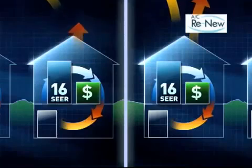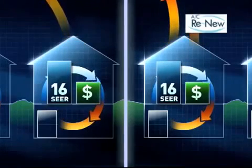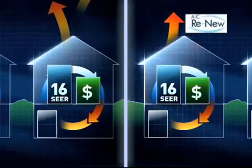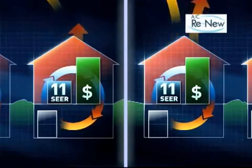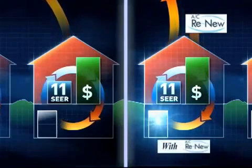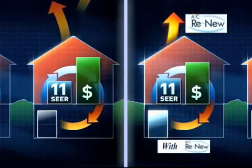Let's take a look at how the entire system is impacted when the oil starts to build up. Heat transfer capability is reduced, and with a partially clogged line, the compressor works harder to pump refrigerant through the system. This means electricity costs go up and the system is under more stress. As AC Renew is introduced, it begins to circulate through the system, removing any oil buildup and providing its own protective layer.